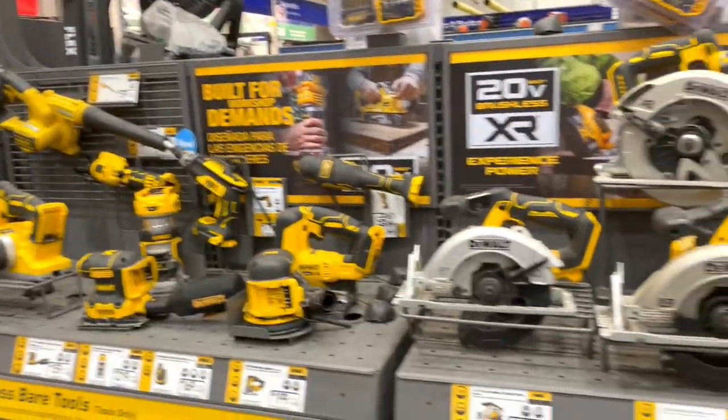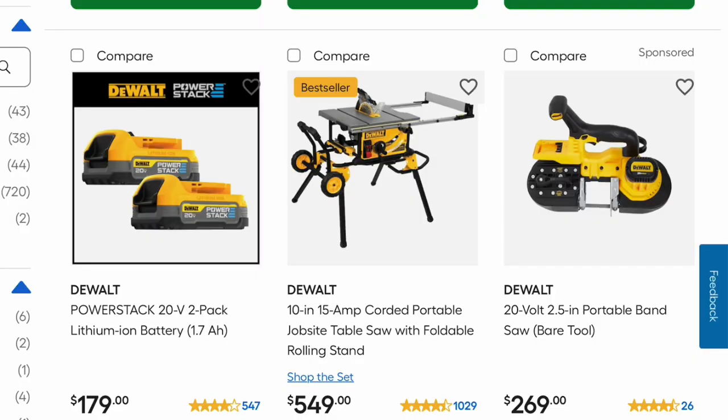This is the DeWalt Power Stack. You can pick that up for $179, but if you're getting a bare tool you're able to pick this up for free.